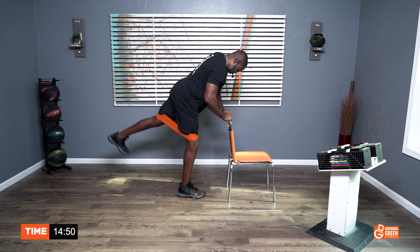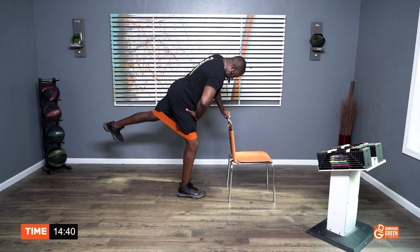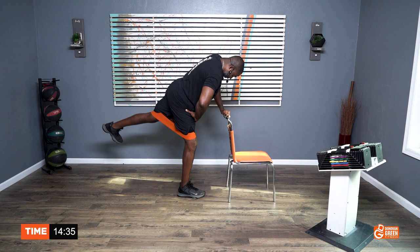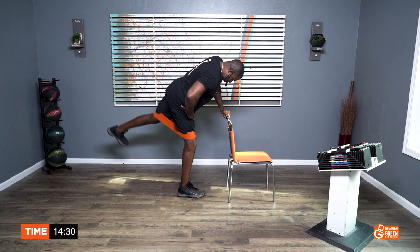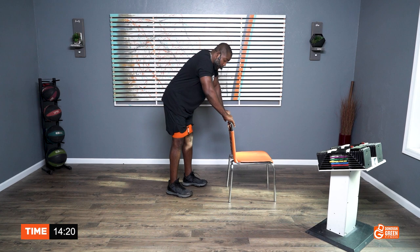One, two, three, four, five, six, seven, eight, nine, ten. One, two, three, four, five, six, seven, eight, nine, ten. Five, four, three, two, one. We got time — we got at least 30 seconds worth of rest time. You can stretch if you need to. As a matter of fact, let's do it together. Feel everything stretching back here.